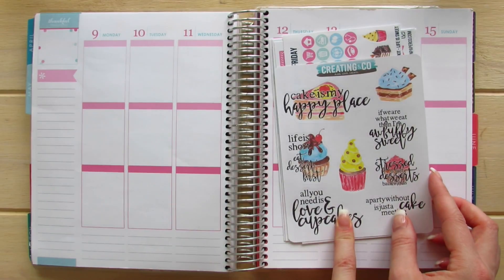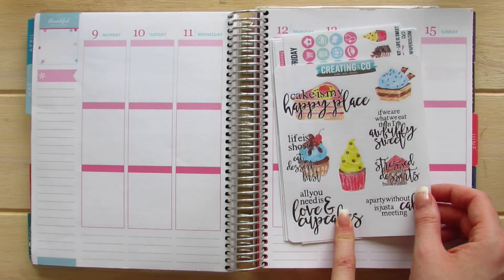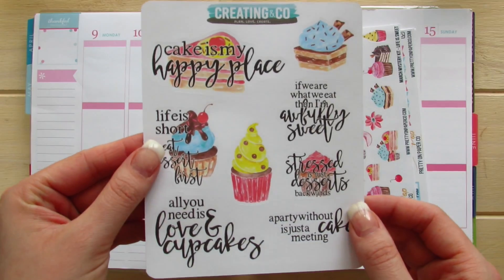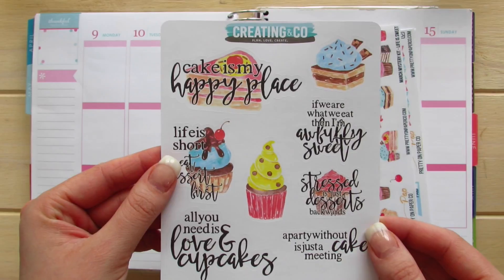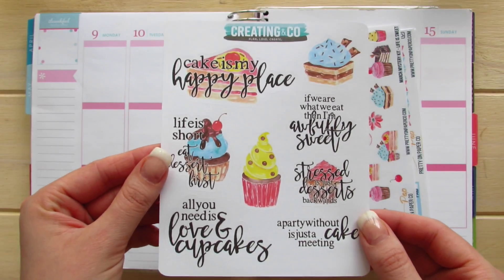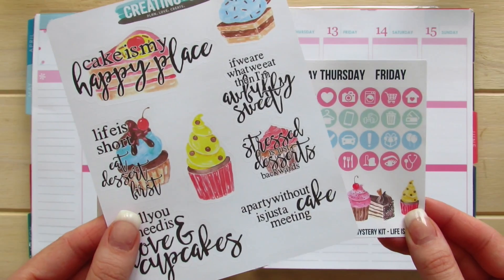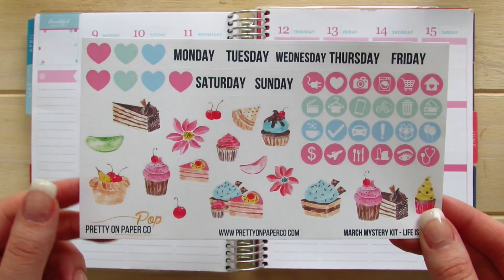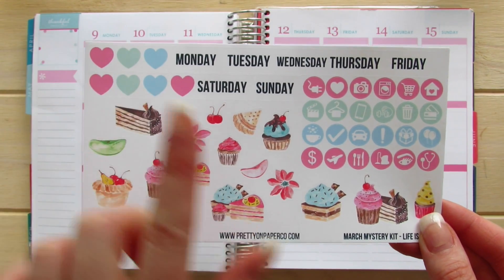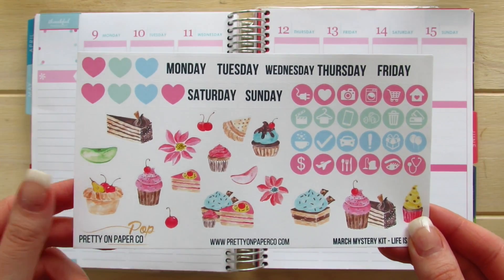This kit was in collaboration with Paige from Creating & Co., so she gave us a beautiful decor sheet filled with pastries and wonderful sayings. I am such a quote girl and this is an awesome page. Not only do you get this decor sheet with quotes, but you also get extra decor, date cover-ups, and icons in this mystery kit.